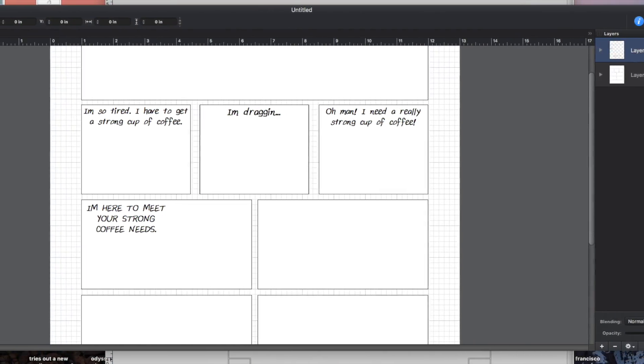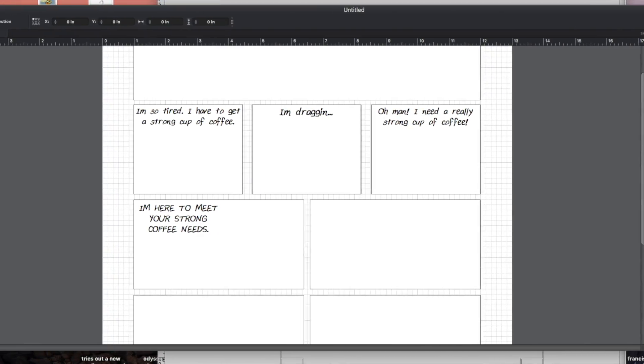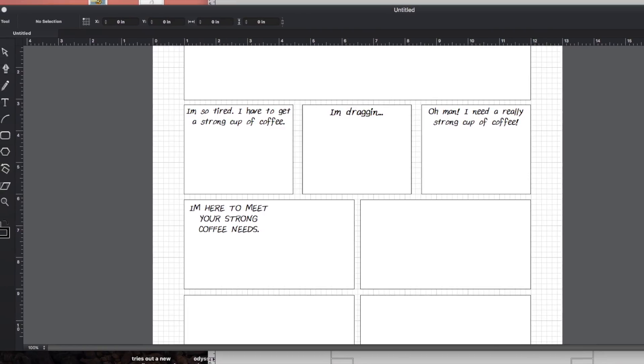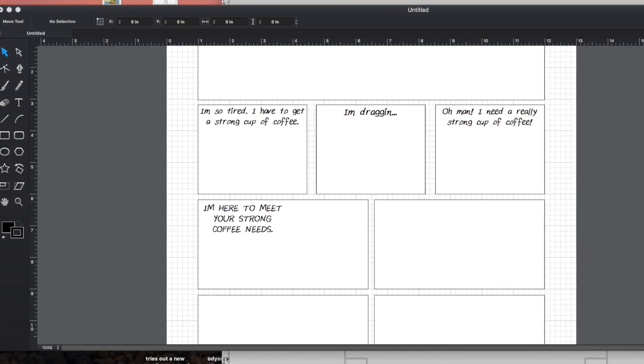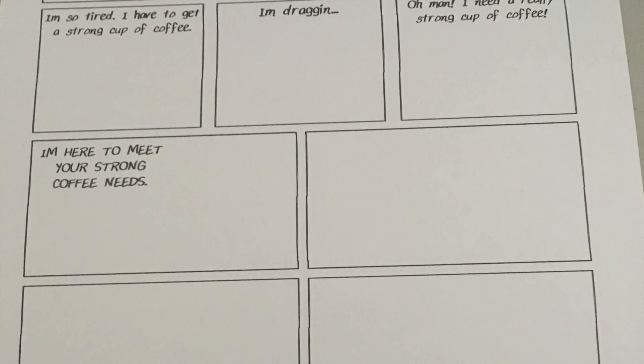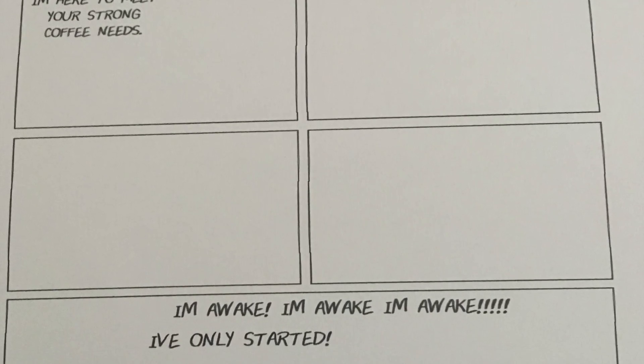In that program I lay out the words and the panels. I do the lettering first, just like they did for the old 1950s horror and science fiction EC comics — the kinds that Wally Wood, Joe Orlando, and Jack Davis worked on. So I kind of work around the lettering, and the notebook gives me a slight idea of where that will go.